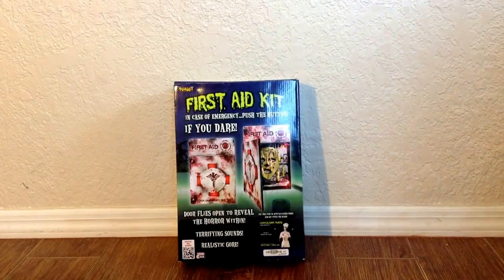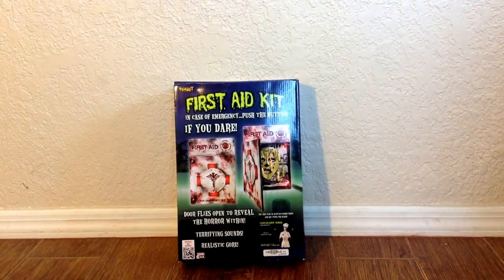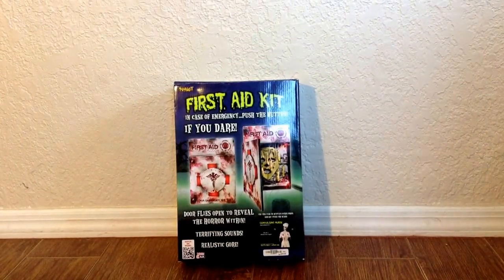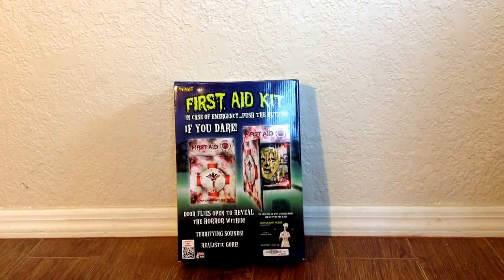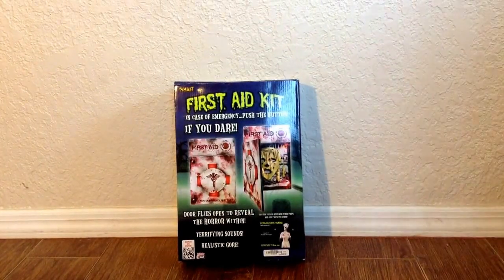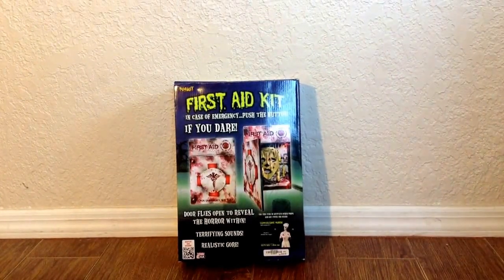I did get it on clearance. It was originally $50, but I got it on sale so it was only $25, which is a great deal. They have two versions: the First Aid Kit and the electric box for the Death Row prop.